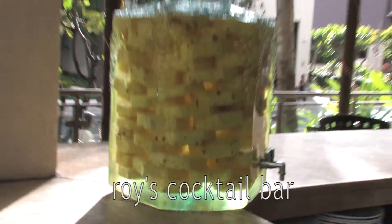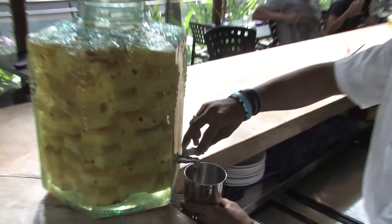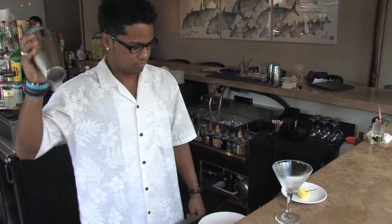We put fresh pineapples — about 12 of them — to fill up the whole jar, and then we basically let it soak in the alcohol, which is going to be our Malibu rum, Stoli vanilla, and our house vodka. We just let it sit in there for about five days to absorb all the fresh pineapple juice, and that's basically it.